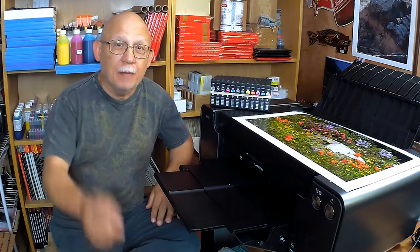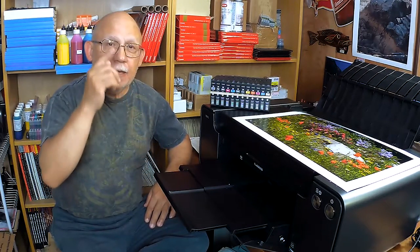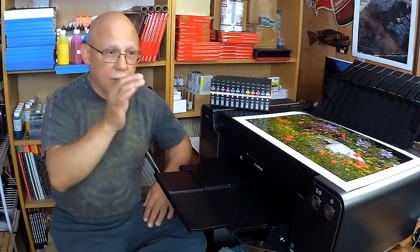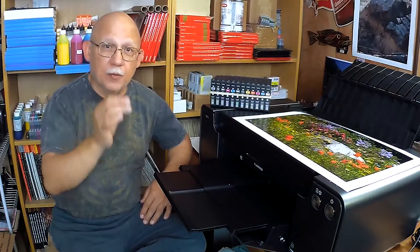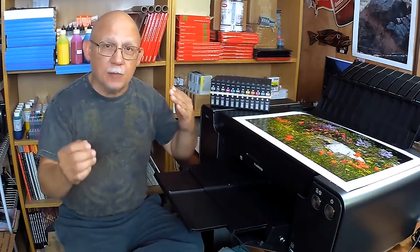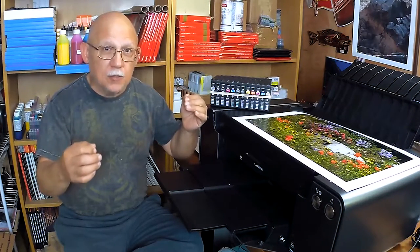Hello there. I'm back again because I want to clarify something that I just thought about. Normally, I always stress and preach that when we are refilling our cartridges, especially the ones that we are able to refill OEM cards with,